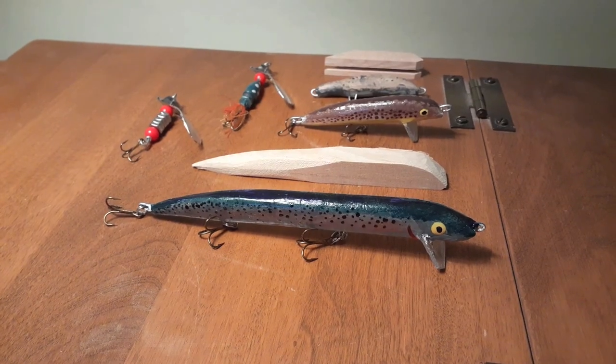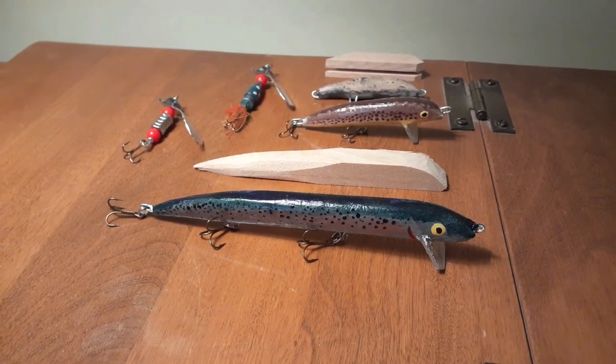If you're new to this channel, make sure to click subscribe, because I'll be doing a lure giveaway in my next video.